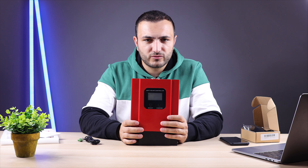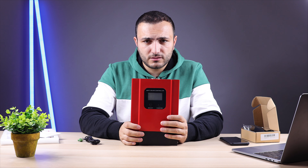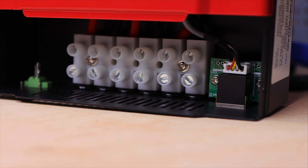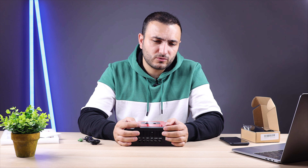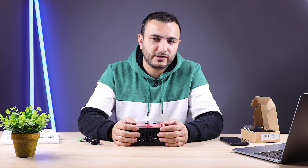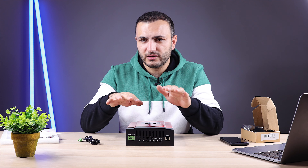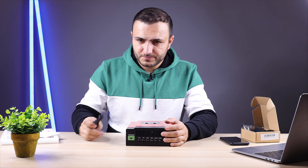The MPPT supports 150 volts DC input, so you can connect up to three solar panels in series, and with 40 amps you can connect up to 12 solar panels. Before connecting solar panels, please double-check the voltage. Don't check the operating voltage — check the open-circuit voltage, which is what the panel produces with no load connected.